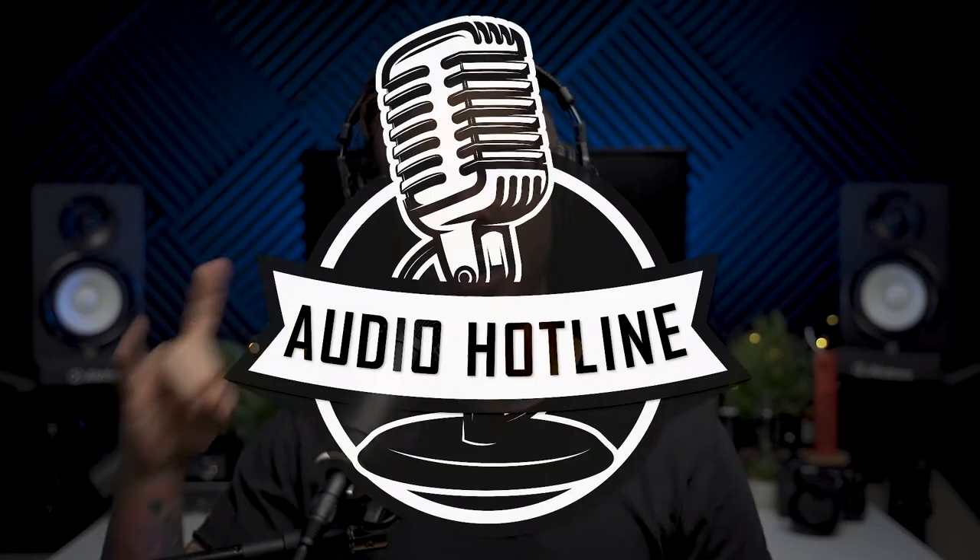What's up, audio nerds? Welcome to the Audio Hotline. A rare sighting on the Audio Hotline — a Rode microphone. I've done like a ton of Rode reviews recently, but I don't see anyone complaining. I mean, soon enough we're going to run out of Rode microphones to try out though. Here is the Rode Broadcaster.